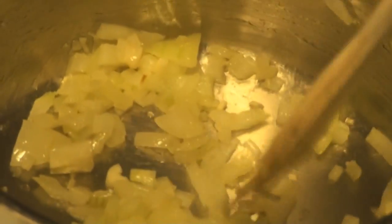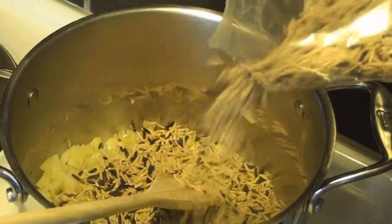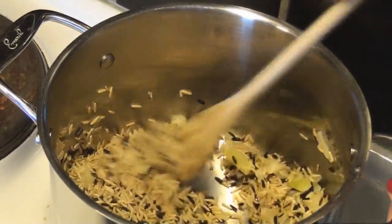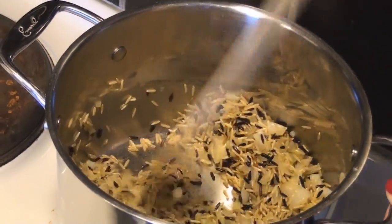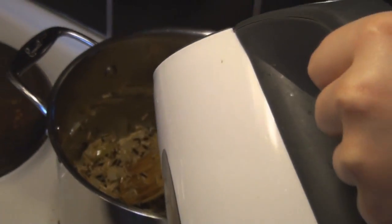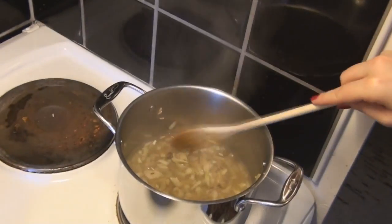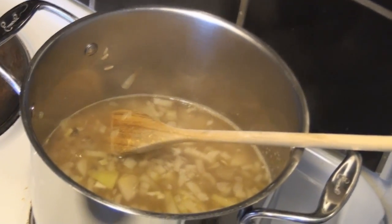Cook the onions until they start to get a bit translucent — kind of see-through. Then pour in some rice and fry it for just a few seconds. Then add in boiling water and throw in one chicken bouillon cube. Turn the heat down to low, cover it, and let it sit for 45 minutes.